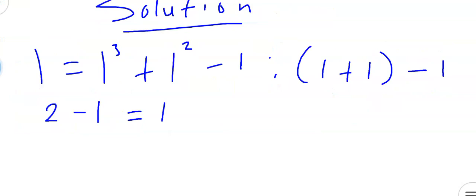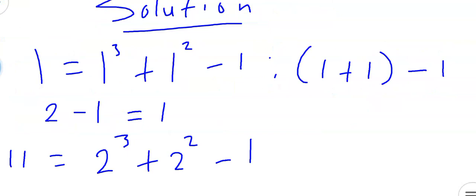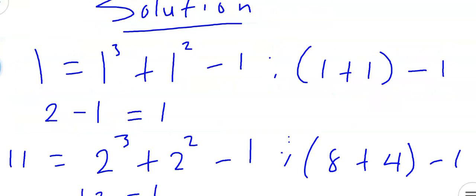Now to get the second term, which is 11: 11 equals 2 raised to the power of 3 plus 2 raised to the power of 2, then minus 1. This minus 1 will be our constant number. Now 2 raised to the power of 3 is 2 multiplied by 2 in 3 places, giving us 8. Plus 2 raised to the power of 2, that's 2 times 2, which is 4, minus 1. So 8 plus 4 gives us 12, and 12 minus 1 gives us 11.